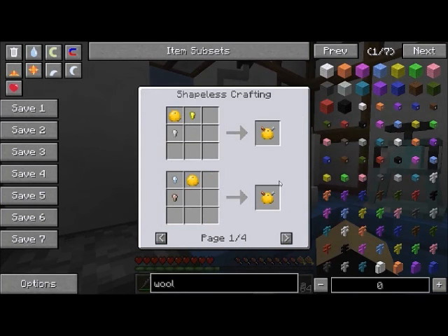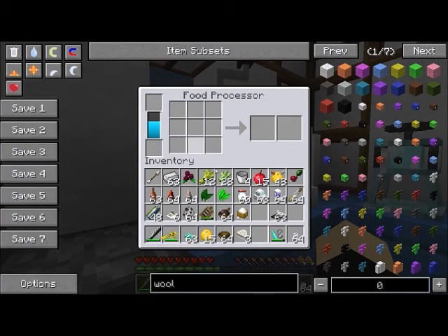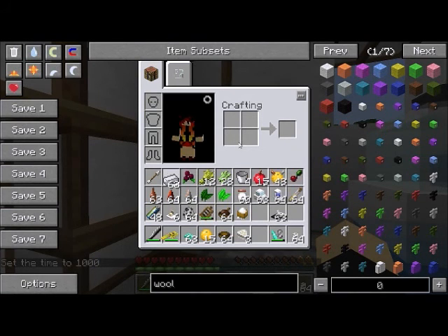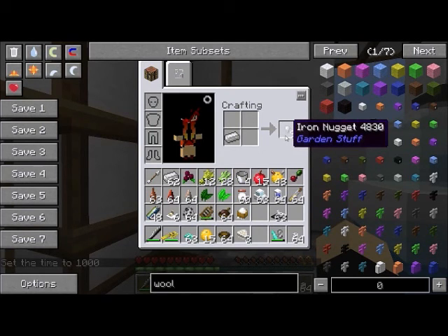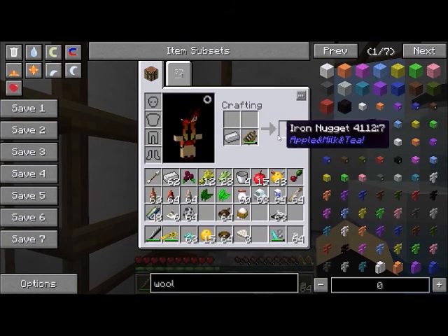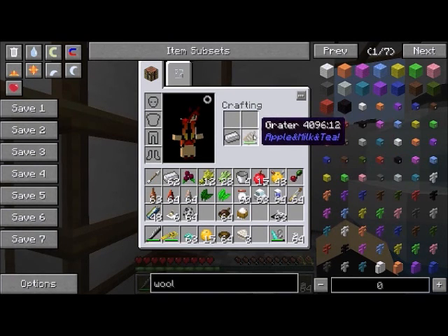The citrus battery recipe requires a gold nugget and an iron nugget, but notice this iron nugget is not interchangeable — you must use an Apple and Milk and Tea iron nugget, even if you have a mod that adds other iron nuggets. If you put an iron ingot in your crafting grid you get nine iron nuggets, but those are from vanilla and will not work on your citrus battery. You need to use the grater to grate your iron ingot to make an Apple and Milk and Tea iron nugget, and then you can make your citrus battery.